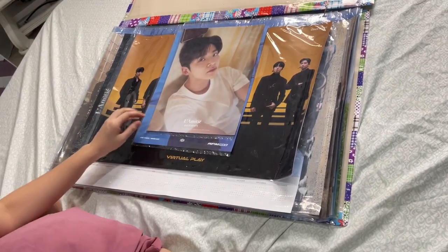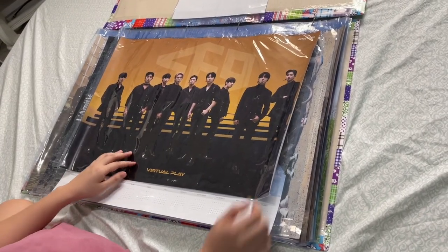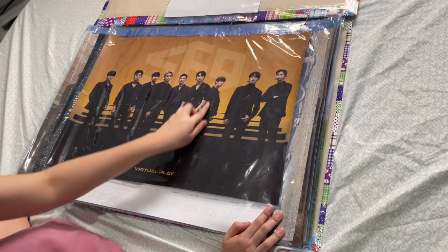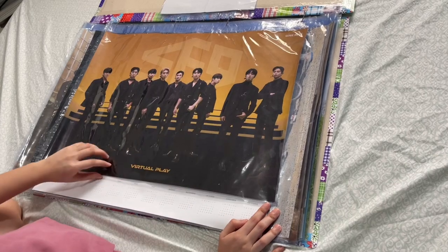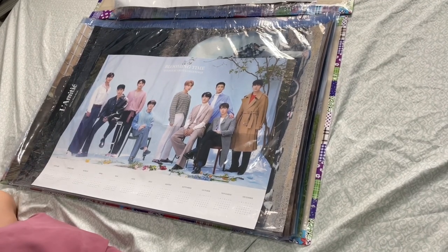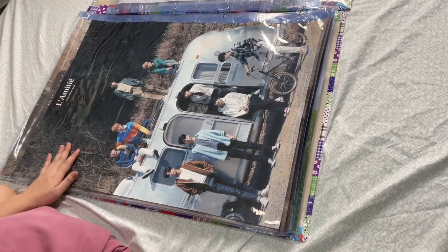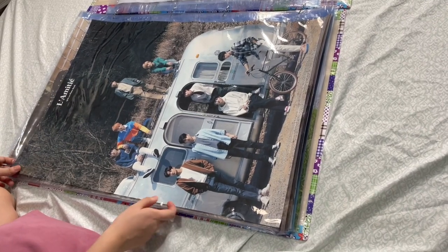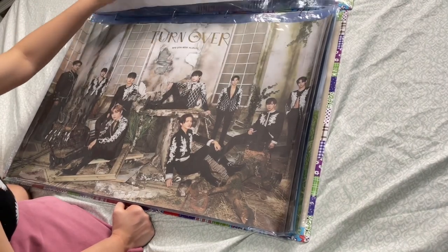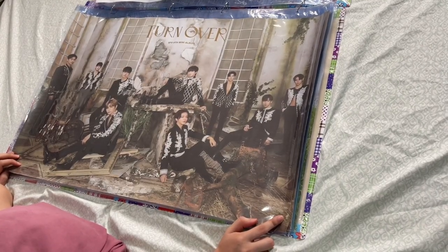So this is Rowan, L Matty, Jayin from RPM Max — the virtual play poster. I was so sad because they delivered it folded, but you can still see the lines. They still look so good. I put here my Blooming Time calendar, and then this is my Alma Mater photo book poster — I love it so much.